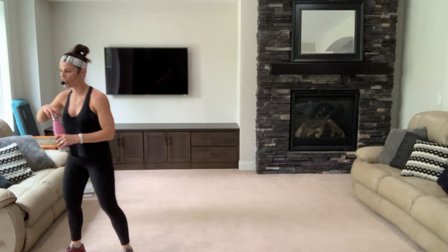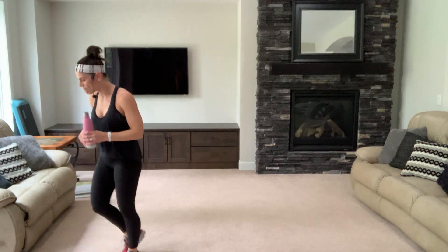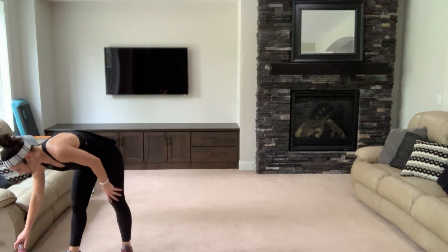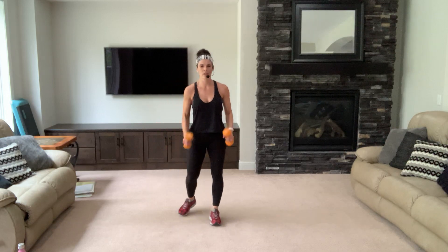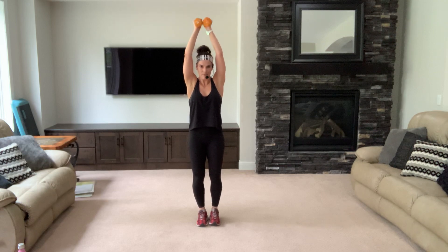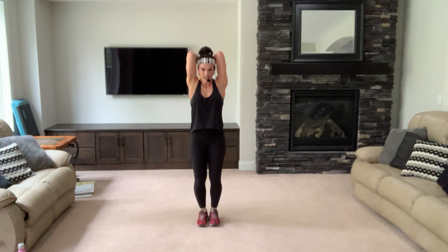Remember — march as you break. Grab those dumbbells. Let's do some tricep extensions — arms overhead, elbows back, belly in. Tuck your hips under, soft knees. Keep going — eight, seven. Exhale as you come up. Keep your knees soft, try not to lock those knees.